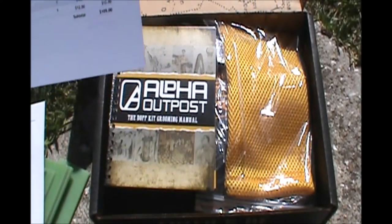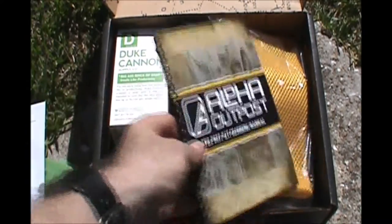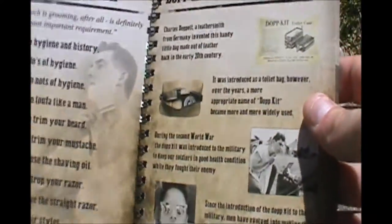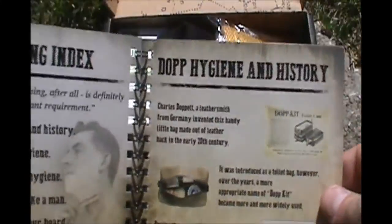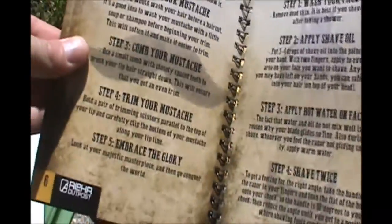So you get your grooming kit manual. I repacked this in the exact order it was originally packed, so you're seeing it as if you were opening your own box. Here's why it's called the Dopp kit — it's got a little history to it. Your grooming index. I really like the look of this manual. Most of the manuals are kind of just black and white, but this is a really cool looking one. Way to go, Alpha — you guys really put together a nice package on this one.